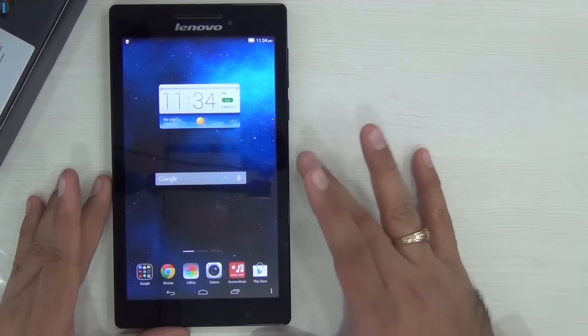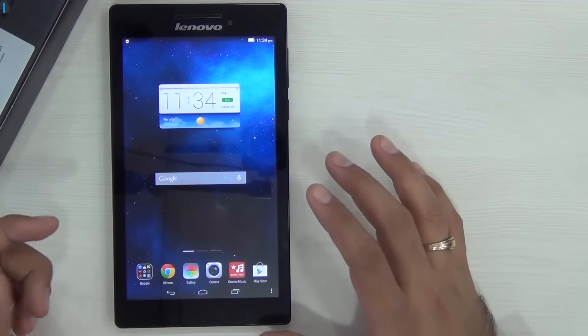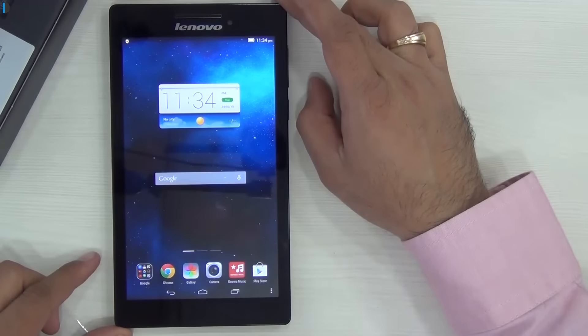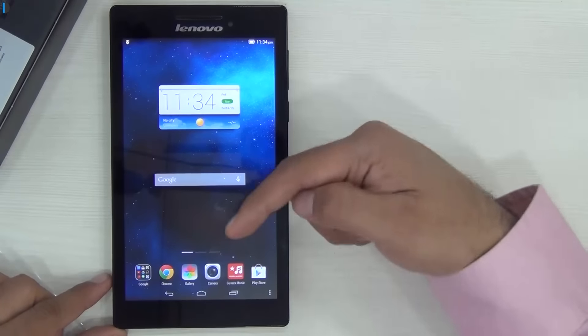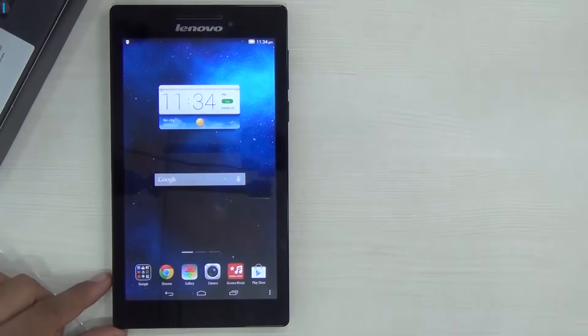This is a thumbs up from us. In the 5,000 rupees price segment, it's one of the best tablets you can pick — it's well built and gives you good quality display, audio, as well as gaming performance on casual games. If you want to pick up one for yourself, there are links in the description below where you can buy one at the best price. This is Rohit Khurana signing off — thanks for watching. Stay subscribed by pressing the red subscribe button and give us a thumbs up.